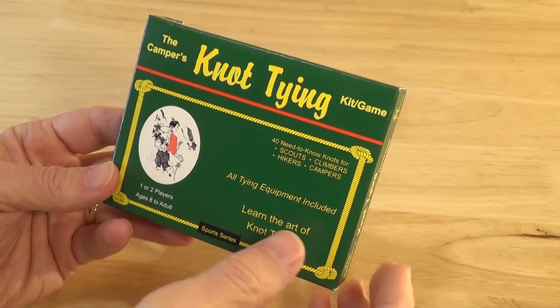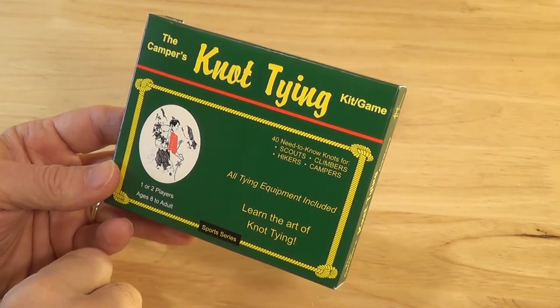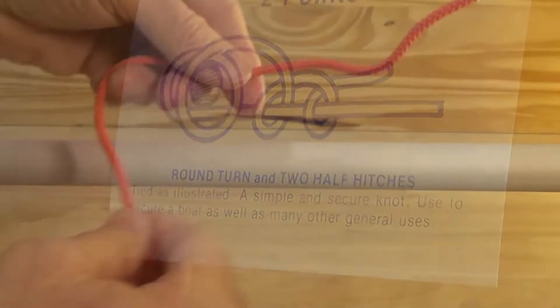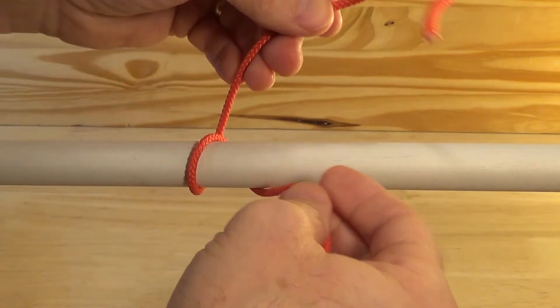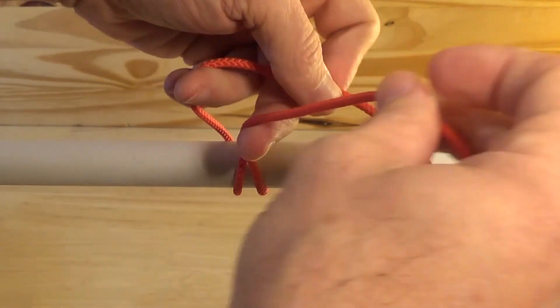Hello, this is Joe. Hey, look what I have here. I have the camper's knot tying kit. Let's tie a knot — a round turn and two half hitches knot. A simple and secure knot. This knot is used commonly to secure a boat, as well as for many other general purposes.